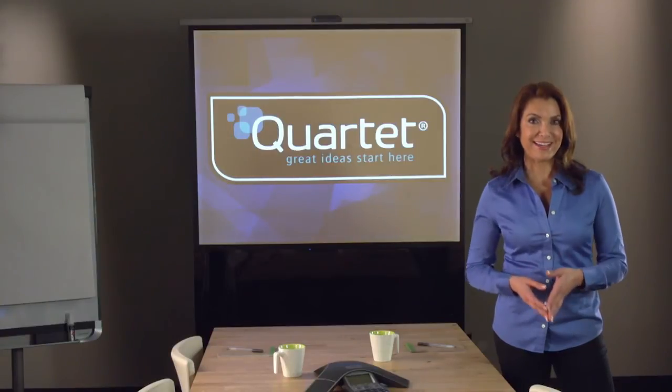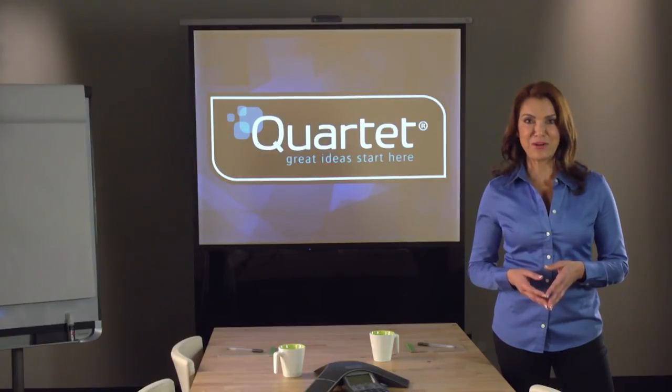So, no matter what you need, Quartet has the laser pointer for you. Purchase your Quartet laser pointer today.